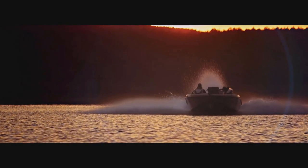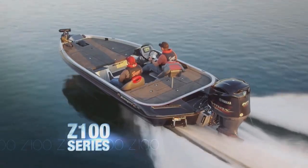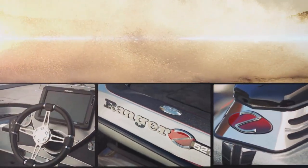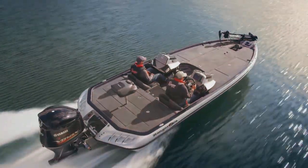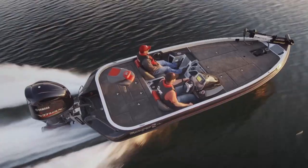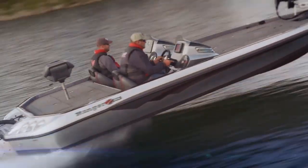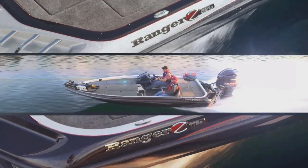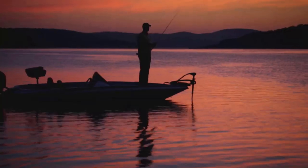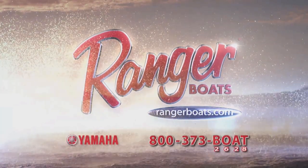Engineered to excel, the Ranger Z500 and Z100 series are built for the ultimate ownership experience — a commitment to excellence packed with real-world advantages and exclusive features. Experience the accelerated performance standards of the legendary Ranger Z series. From first cast to last cast, they're put together to set you apart. Yamaha Outboards — reliability starts here.